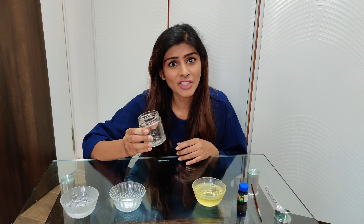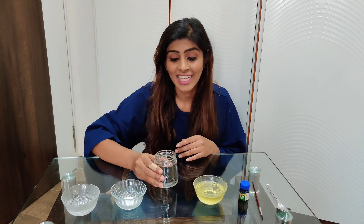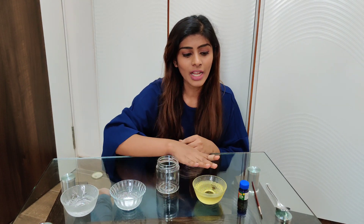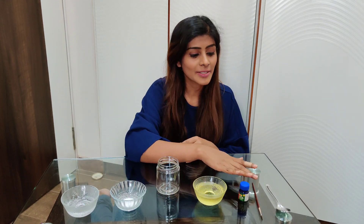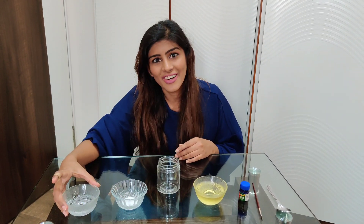For that, you need a transparent jar — it could be any jar or bottle made of plastic or glass — 1 cup of cooking oil, any paint of your choice, a paint brush, a spoon, some Eno or baking soda, and some vinegar.